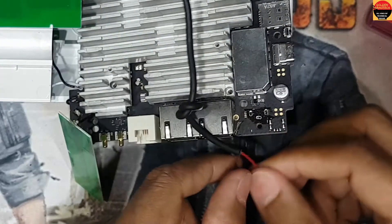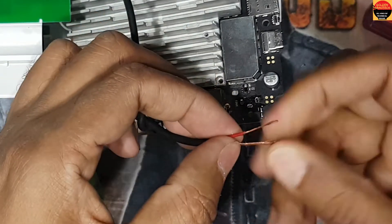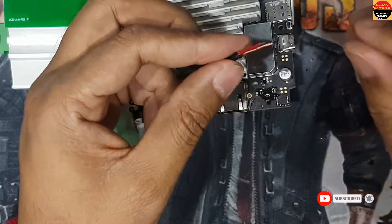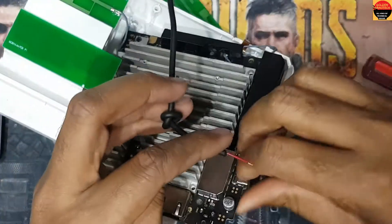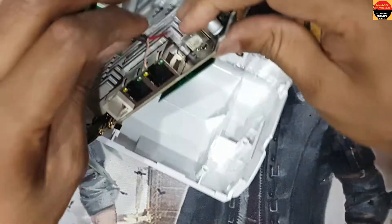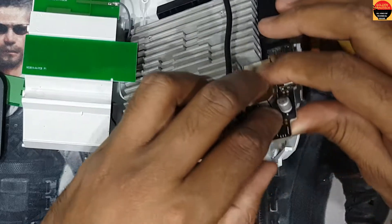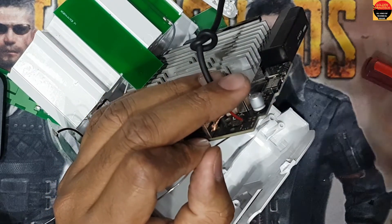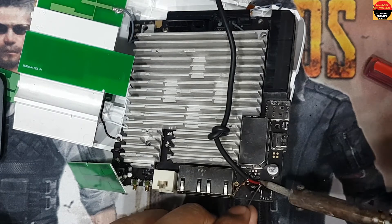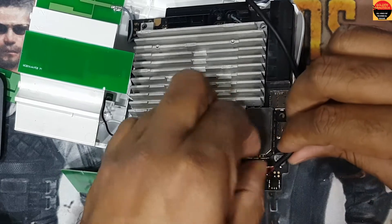First you have to solder these two cables. Here is negative, and this side is positive. I connect first the positive. How do you know where is the positive? Because this pin is positive — it was here. So first I will connect on the positive.